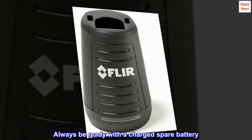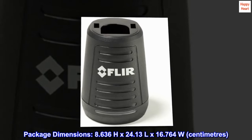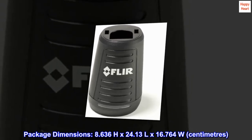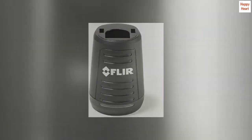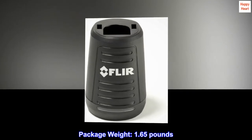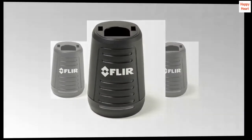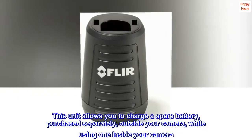Always be ready with a charged spare battery. Package dimensions: 8.636 H by 24.13 L by 16.764 W centimeters. Package weight: 1.65 pounds. Country of origin: Estonia. Top reviews from the United States.